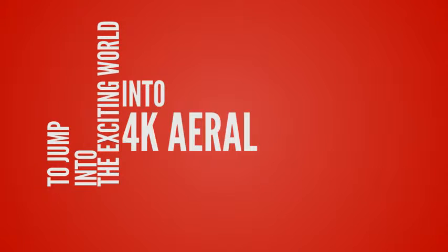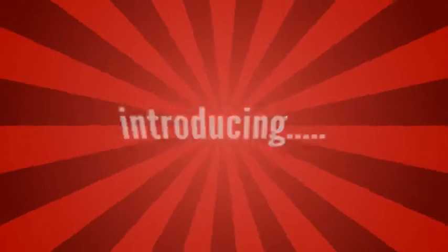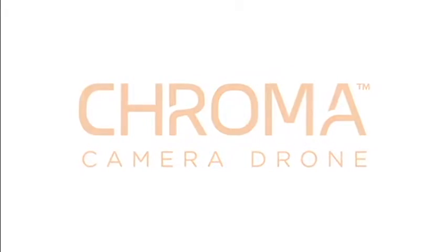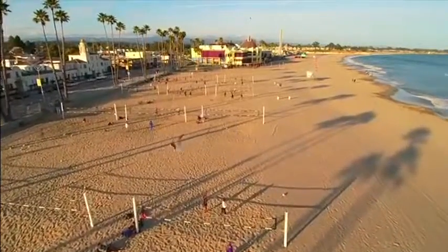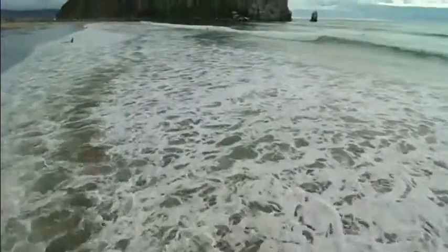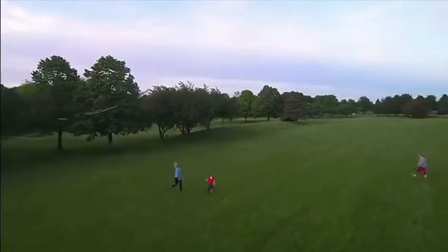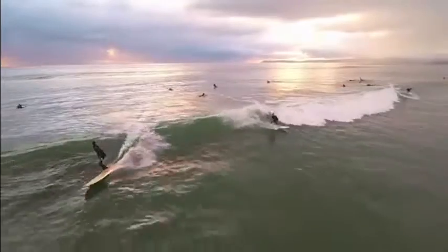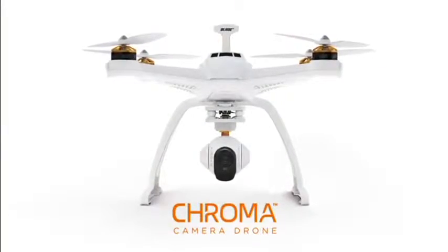On vacation or in your backyard, you never know when a camera-worthy moment will happen. Don't settle for a simple snapshot — make every day epic. The new Chroma Camera Drone from Horizon Hobby is designed to do just that.